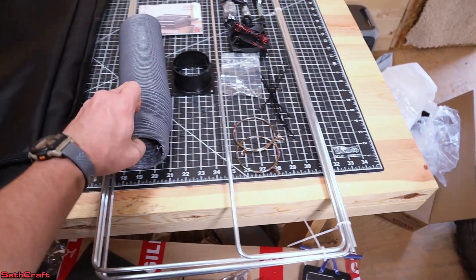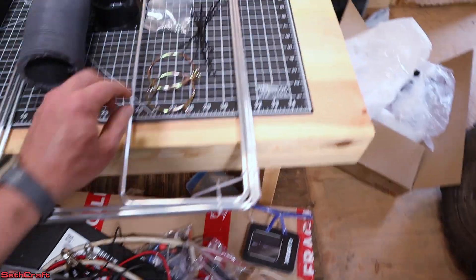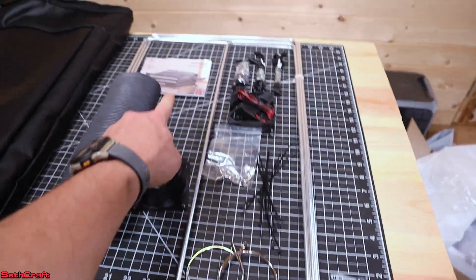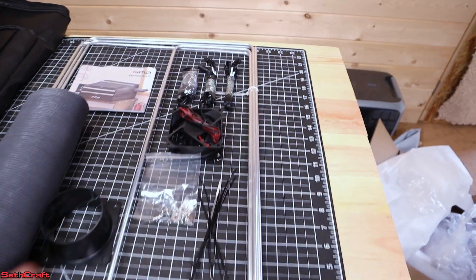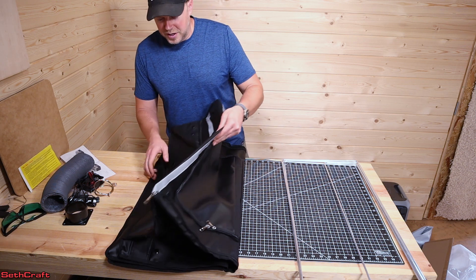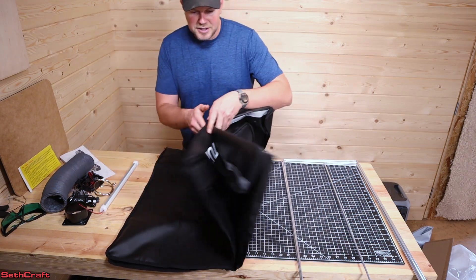It also has this flexible tube, a very lightweight frame material, a couple of clamps to go around that hose, an adapter, a user manual, some zip ties, a couple of screws, the computer fan, and then the cables for power on the back. The assembly instructions seem pretty clear — let's just get into this and see how well they actually do.